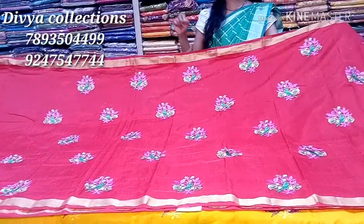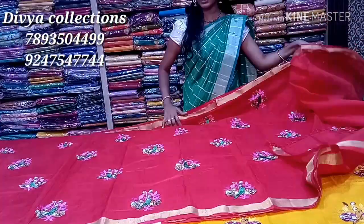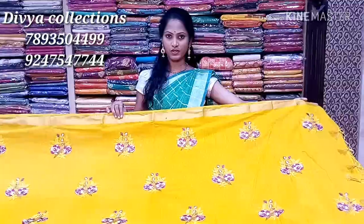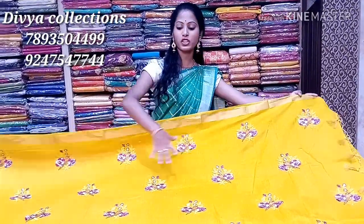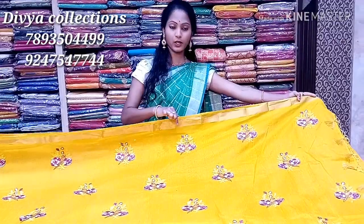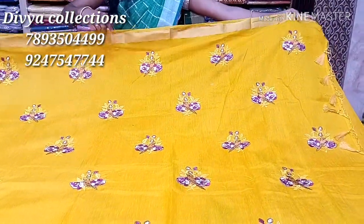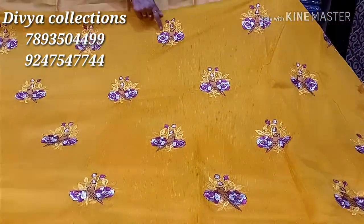We have two options: a light white coat, a plain blouse, and a plain blouse with a border. The price is only Rs. 220 for the next white. In the jute linen, we also have bunches in a mango yellow color combination with a golden border and tassels.